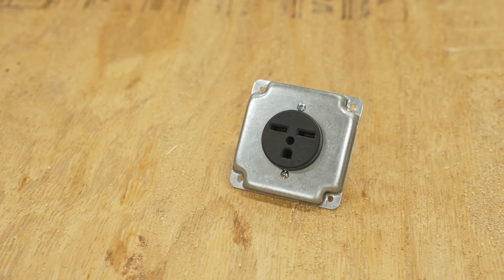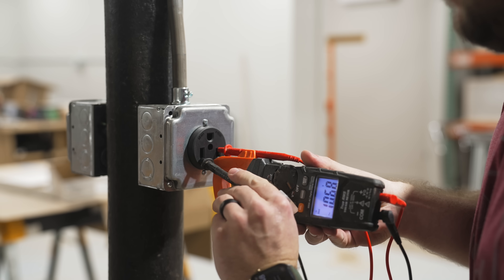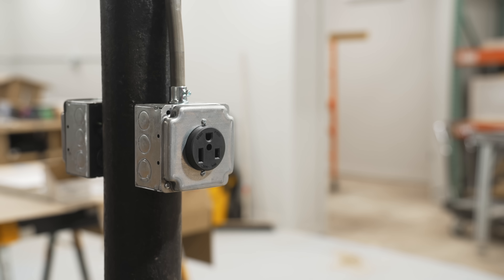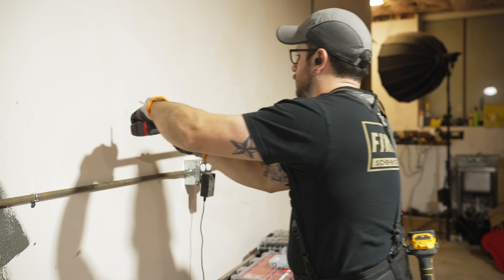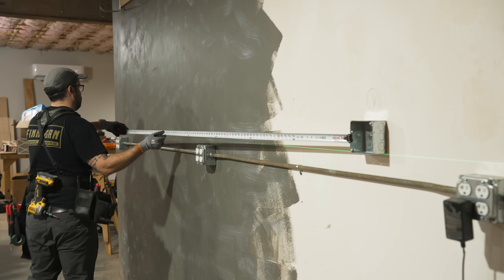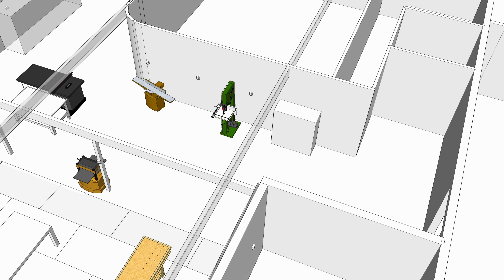In this video I want to go over the rest of the electrical work, most notably the 240 volt outlets. If you have a garage workshop you're wanting to beef up, or even an electric car that you need to install a charger for, I think some of this information will be pretty useful. I started the install process by marking out the locations of the outlet boxes, and in my case each one of these 240 volt circuits will be for one single tool, so these locations were pretty specific.